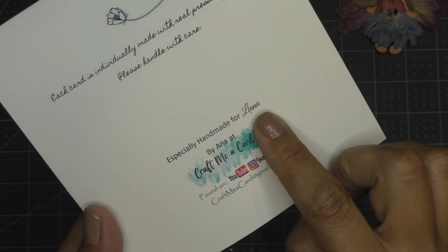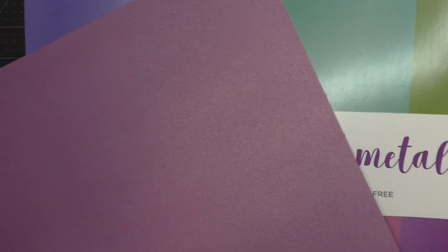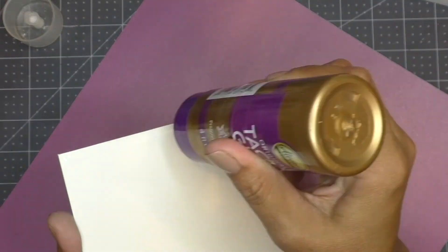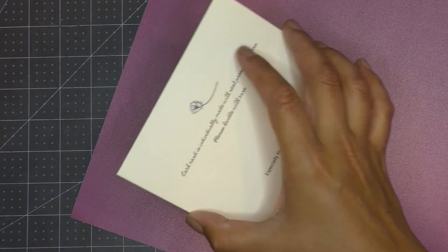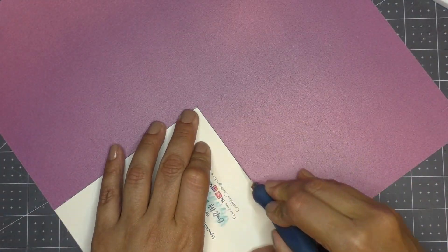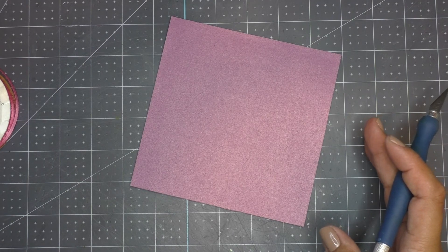I bring in my card base and select a cardstock to go with her. I think this metallic purple is perfect — it's the same color as her wings. I place my card base onto it and use a crafter's knife to cut around it.